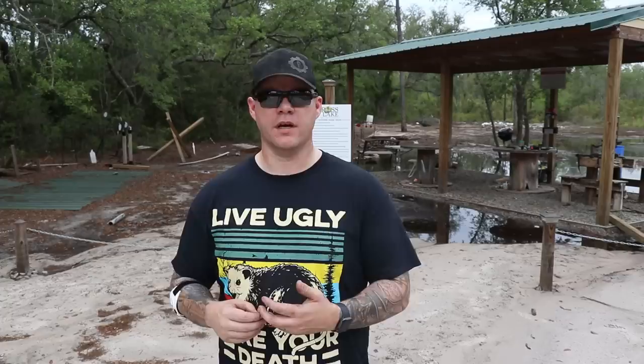Another concern with suppressors is point of aim shift — is there going to be a shift when you remove the suppressor? The answer is yes, there's going to be a shift. Different things are happening to the bullet when suppressed versus when it's not. Generally that's something I'm going to check, especially on this suppressor that I plan on using on a precision platform. I did a POI check to see if there was going to be a shift in my point of impact when I remove the suppressor. Here's a five-round group fired suppressed with the Nomad L through my Tika .308.